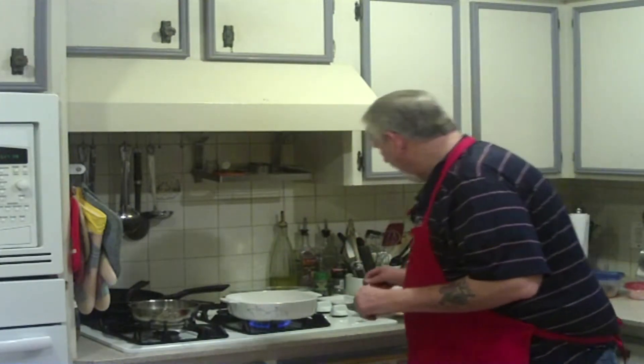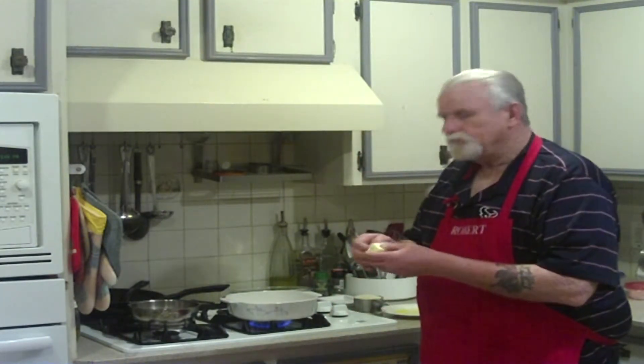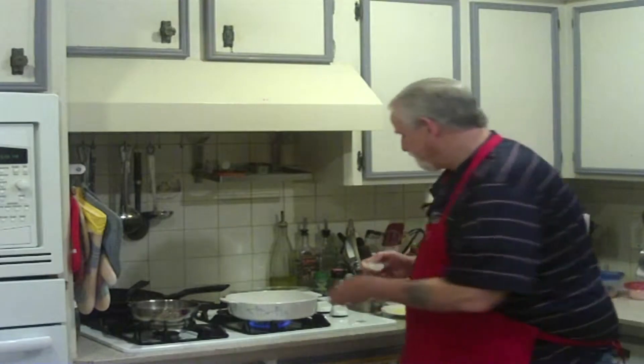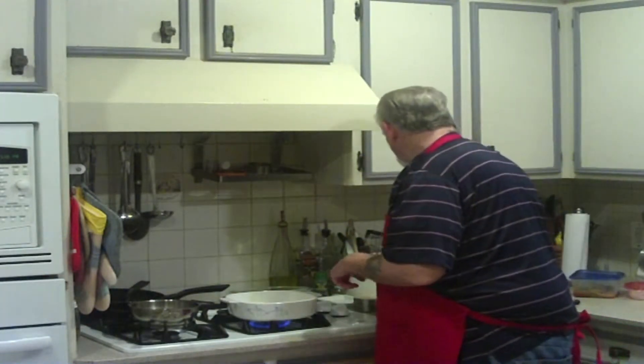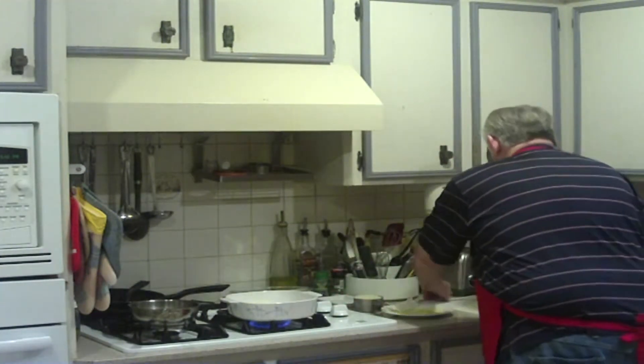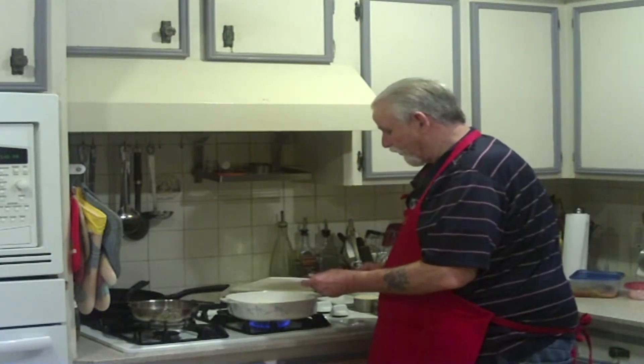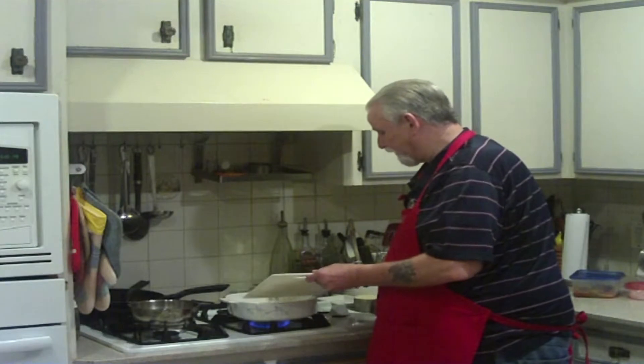So what we're going to do is start out by taking two tablespoons of butter and put it in your corningware. I like to use corningware for this one because it's got the lid on it. Then you want to put about a quarter to half a cup of chopped onions in here.